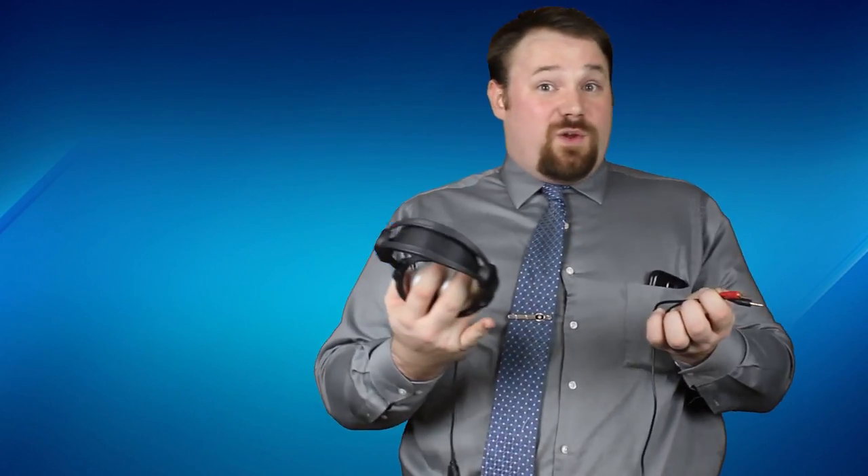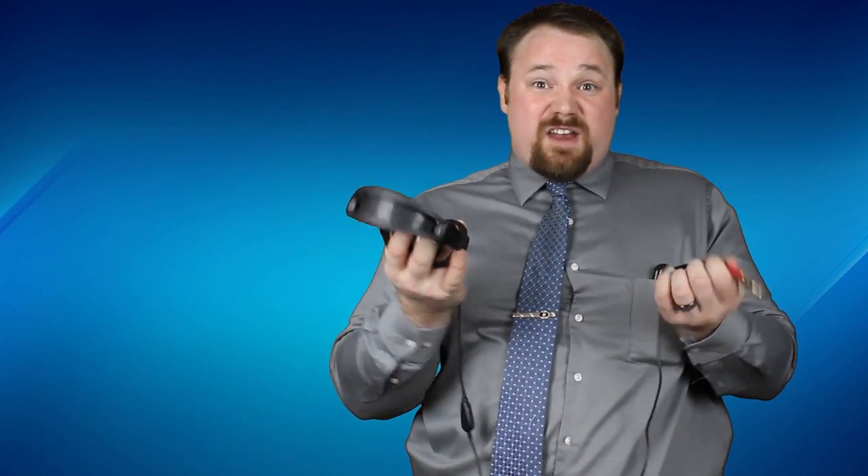Someone sent these in — these are Rosewill headphones, actually it's a headset with analog input. If you're needing a gaming headset and you like analog, this is probably for you. If you want it, go ahead and start writing that letter down there.